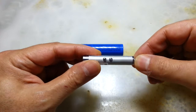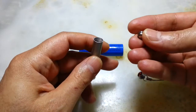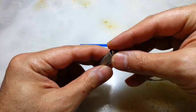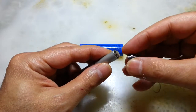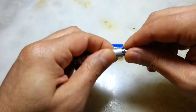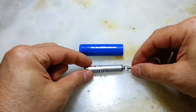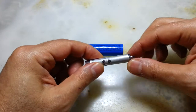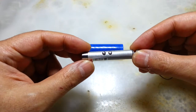It takes three of them and as you use them they go flat very, very quickly. So my plan is: how can you use the internal components of this in order to access the negative and positive terminals?